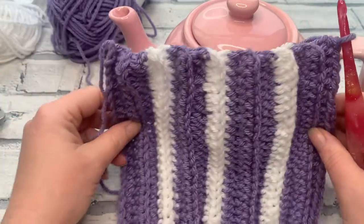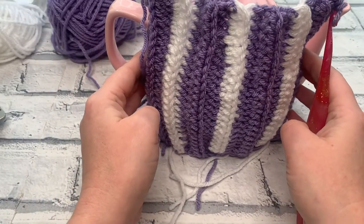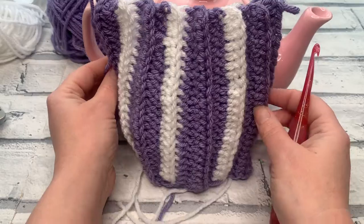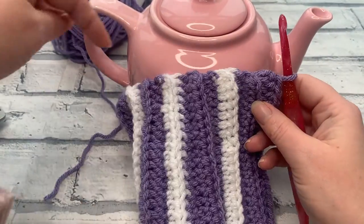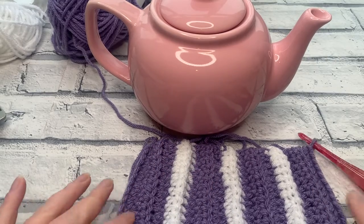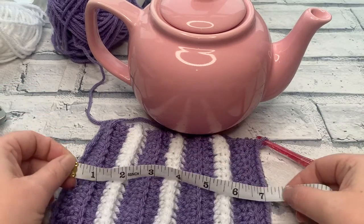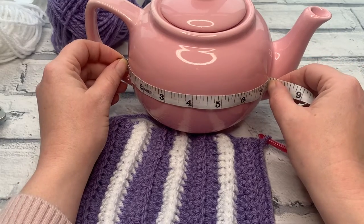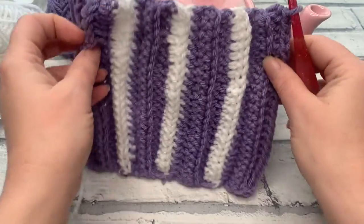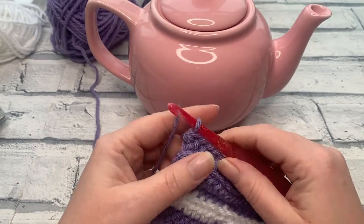Once you've completed all those rows, you should fit comfortably between the handle and spout with just a slight stretch — you don't want to be pulling it taut. With a slight stretch, the width should measure the same as our tea cosy width, which for me is seven and a half inches. If you need to adjust the number of rows, make a note of how many rows you've done. We're now ready to start on the top of the spout opening, so we're going to change our stitches.